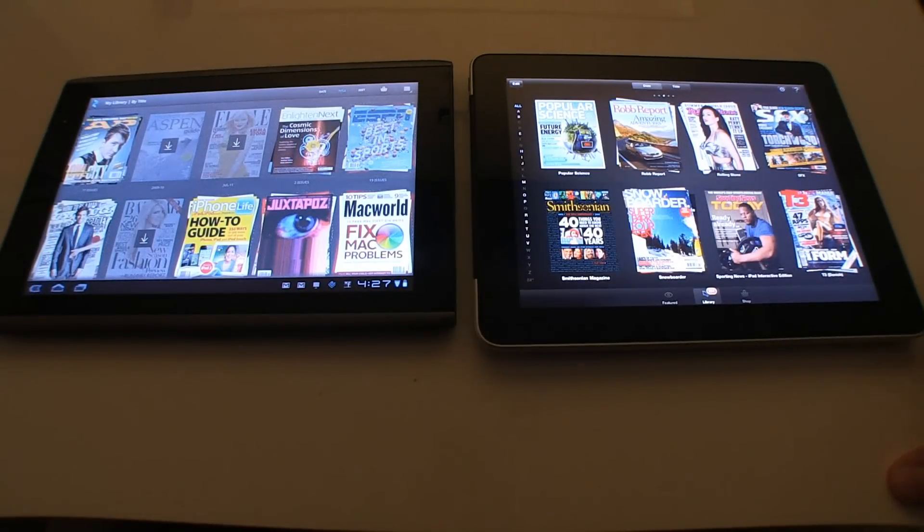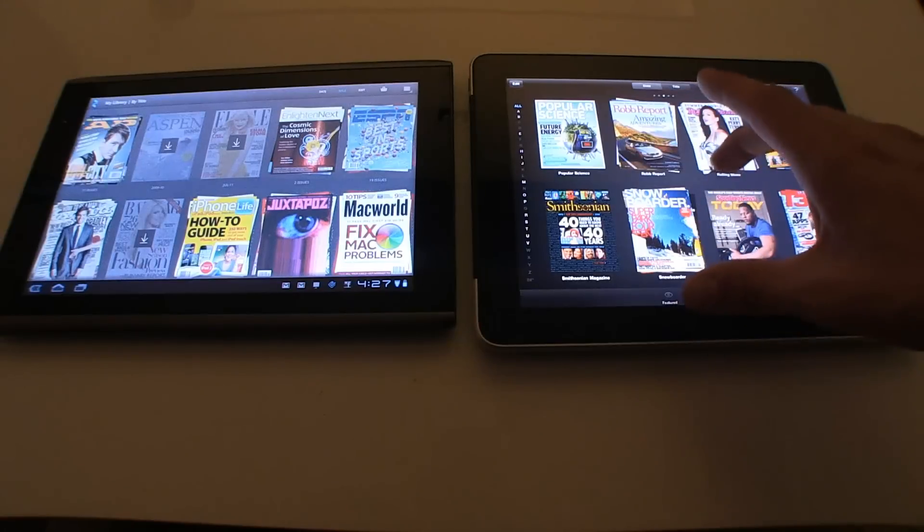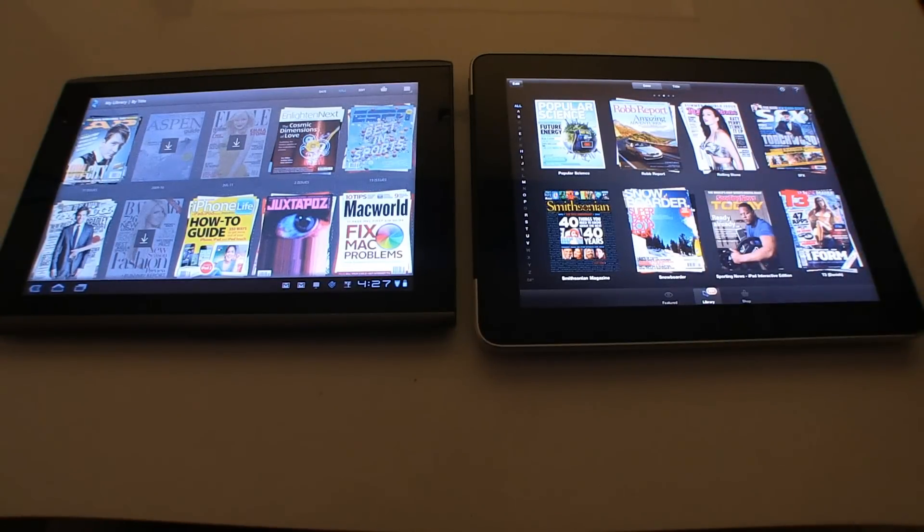I love the Zinio application itself — it always has beautiful page layouts and they're always finding good spreads for their magazines. Not to mention they have every single magazine possible. But I still think being optimized for Tegra 2, it still needs a little bit more work with its page turning and zooming.